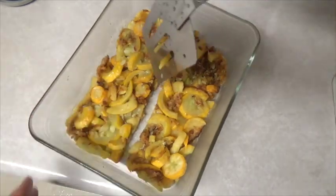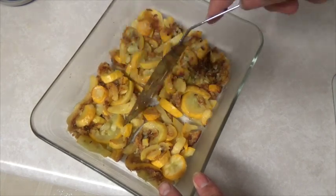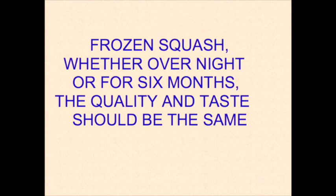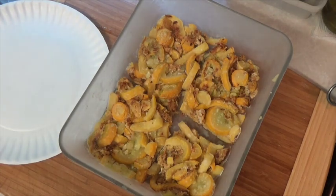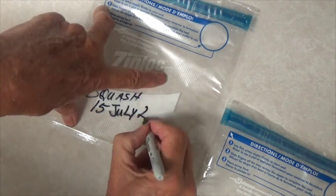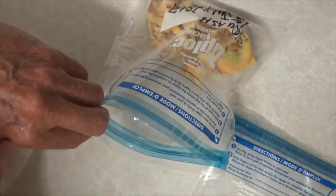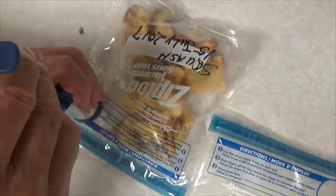I'm going to divide it into four pieces so that when I freeze it, it will be easy to separate. Now I'm going to put it in the freezer overnight. The main reason for pre-cooking the squash is to kill the enzymes so that they don't develop a freezer taste. Now watch the bag collapse as I pull a vacuum on it and pull out as much air as I possibly can.